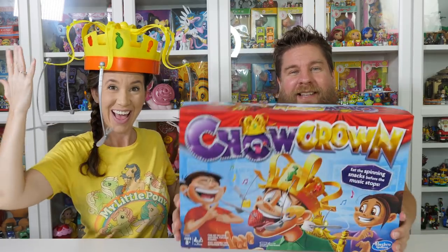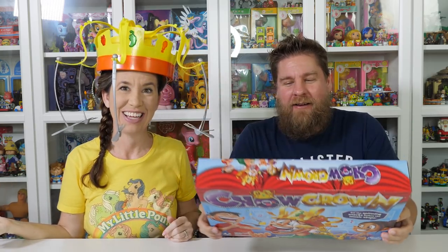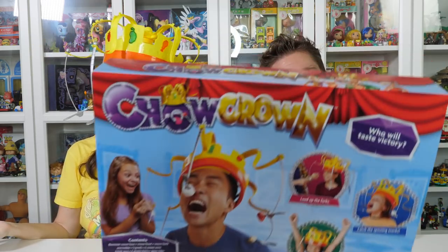Hey guys, it's Mike and Holly. How do you like my new hat? It's a crown. We've got a new game called Chow Crown. I'm going to chow it. We need to thank Hasbro Gaming for sending this to us. Thank you guys.